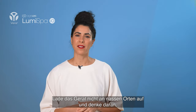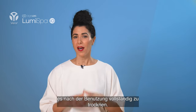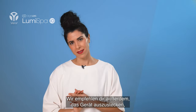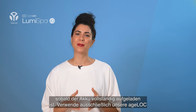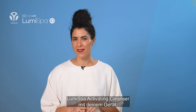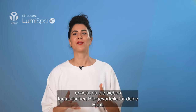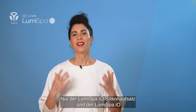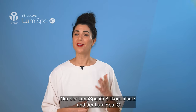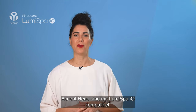Don't charge the device in wet places and remember to dry it completely after use. We also recommend unplugging the device when the battery is fully charged. You should only use our H-Lock Lumis bar activating cleansers together with your device to get the seven amazing skincare benefits. The Lumis bar IO silicone head and the Lumis bar IO accent head are the only heads compatible with Lumis bar IO.